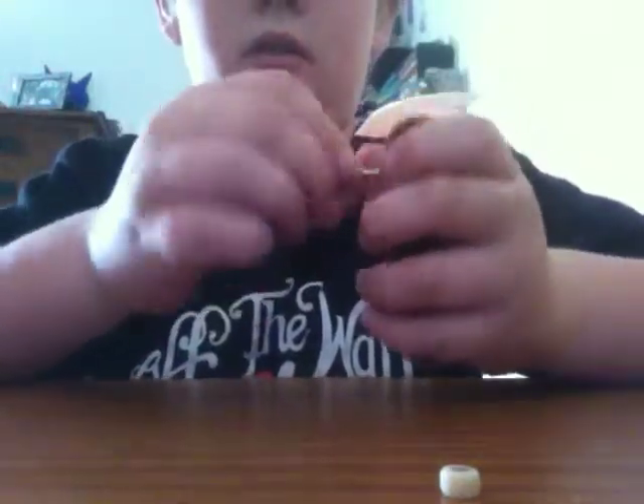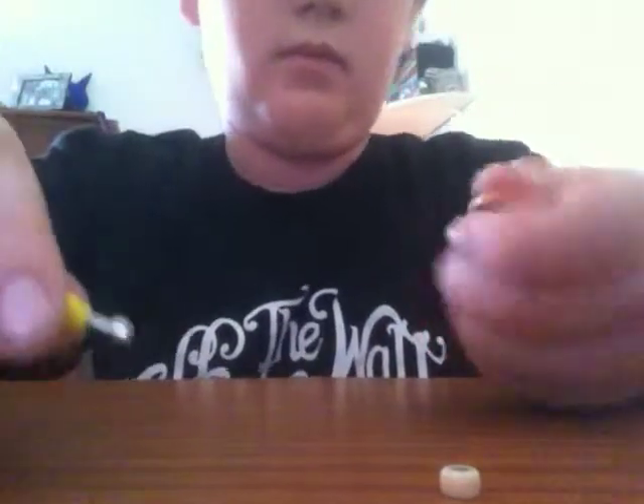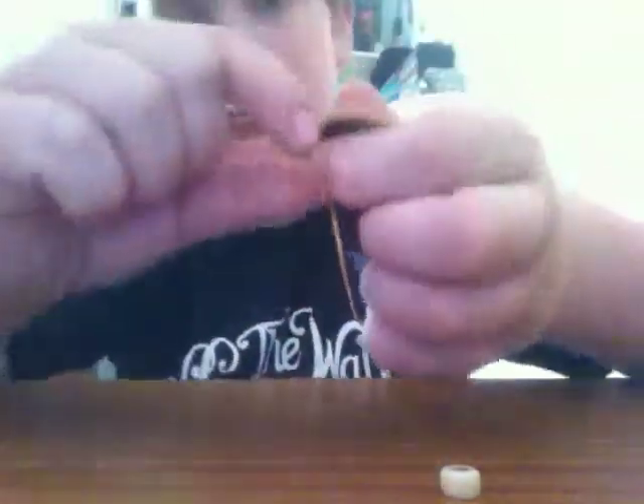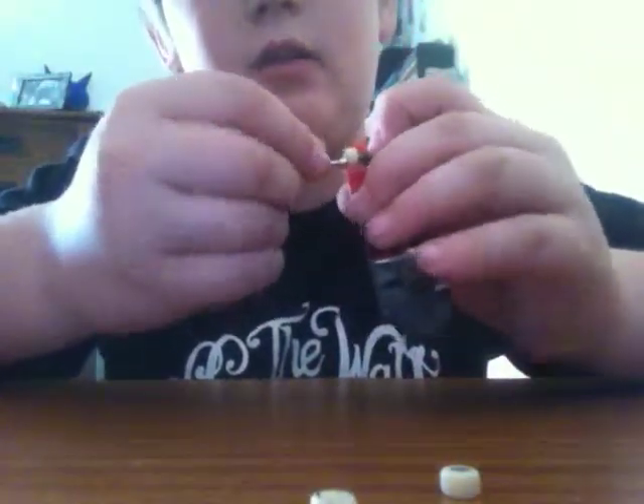These little bolt things. The last two and we'll get on. Sometimes they don't want to come off — you just gotta shove them out. There's the third one. And last and final, the deck.